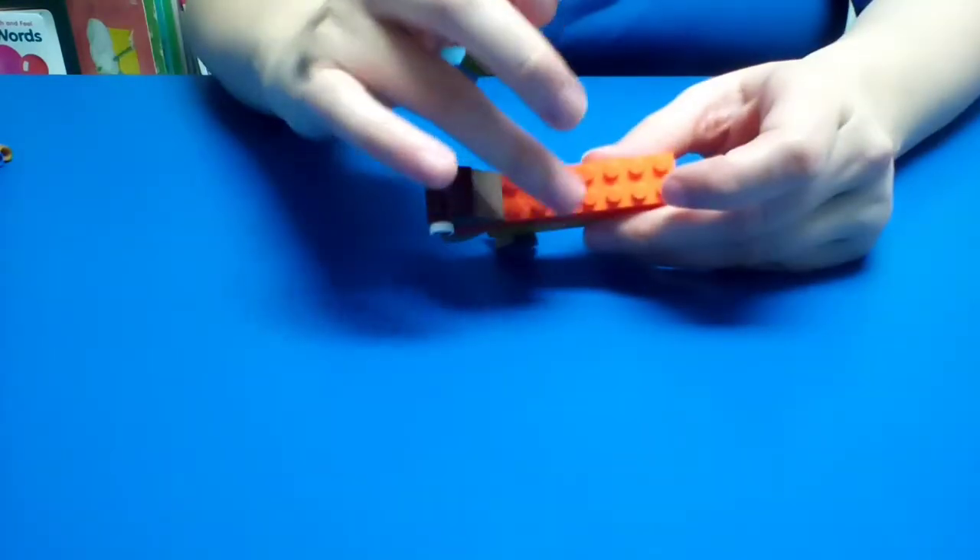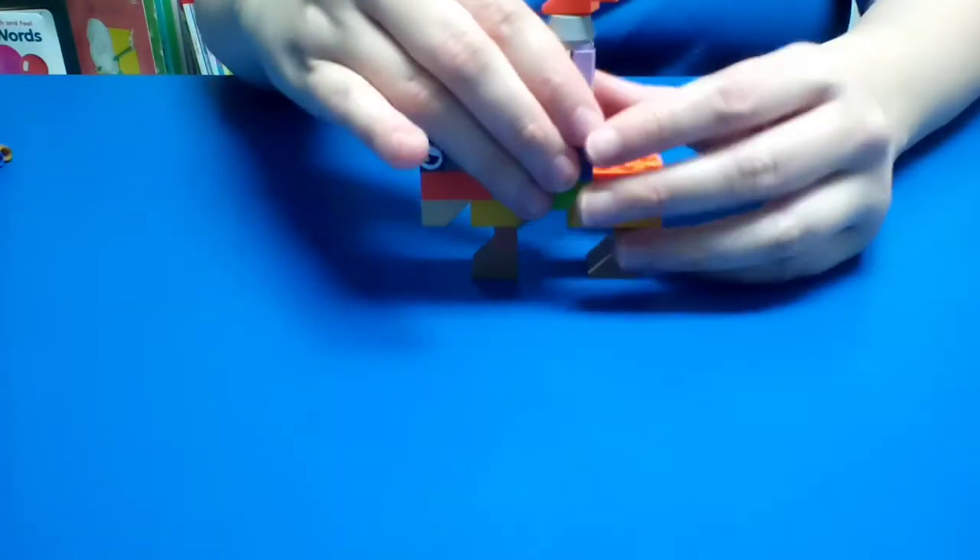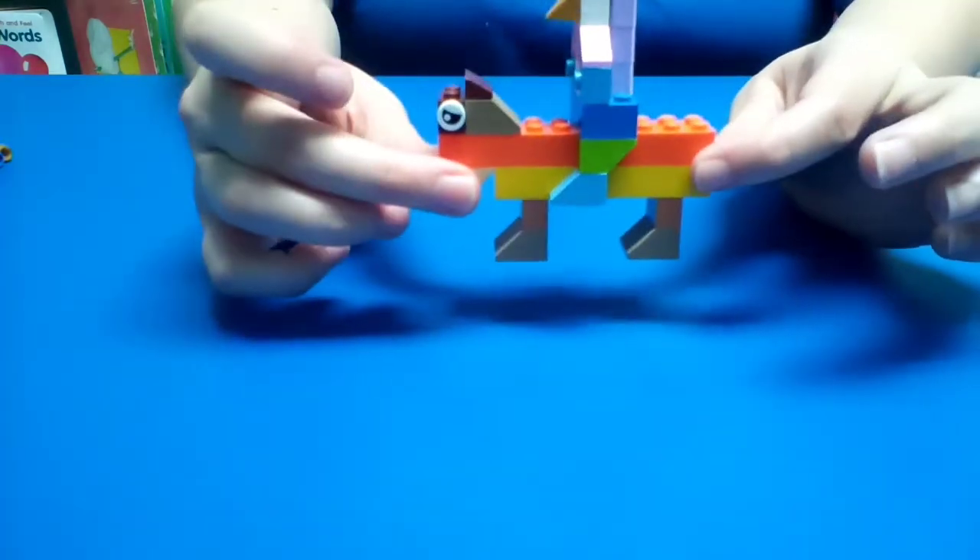So we have our knight here, and in between these three pieces right here is where we're going to put that blue piece, to where you have a knight on a horse.